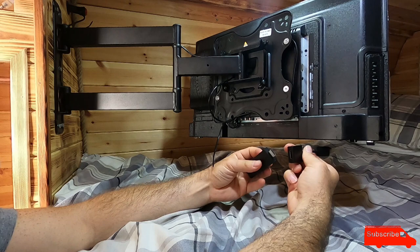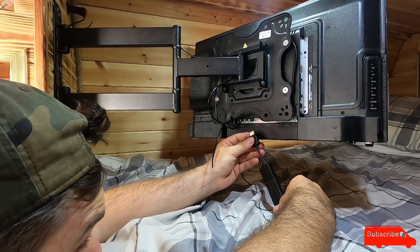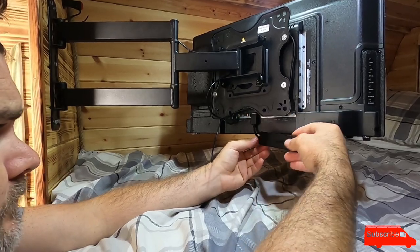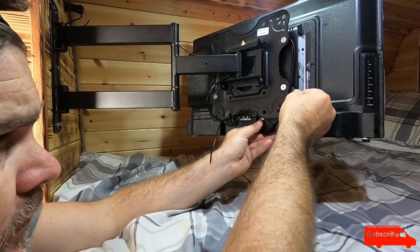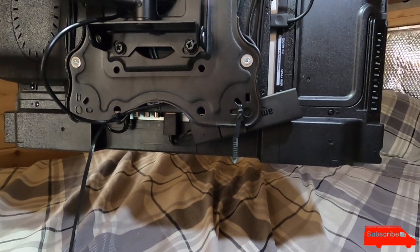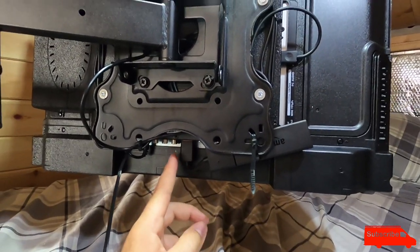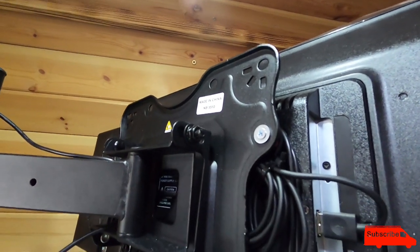I'm going to zip tie it onto here somewhere. The cable's not quite long enough — I'd like to have tucked it up here somewhere. I'll just zip tie it like that — not very neat. I've cut off all the zip ties and zip tied the Amazon Fire Stick in place. It gets its power from the USB port on the telly and it's plugged into the HDMI port. Getting close to firing it up now — a little bit neater. Cut all the zip ties off, zip tied the cables together and tucked them behind the TV mount.